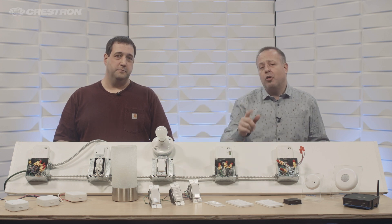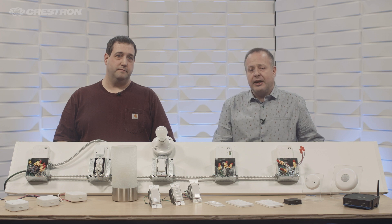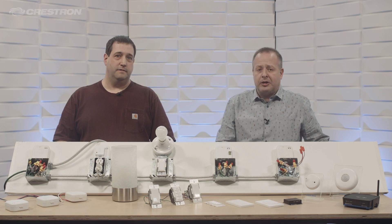If you want to learn more about Crestron Commercial Lighting, please visit us at Crestron.com/commercial-lighting.